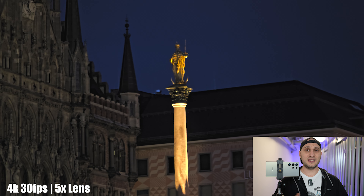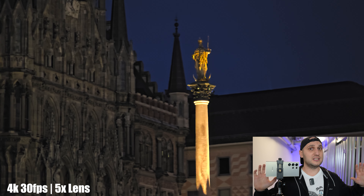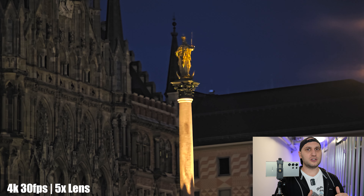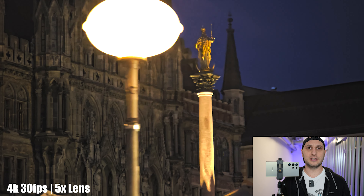Next, activate HDR mode. When the phone records in HDR, it records 10-bit files that have more color information and more dynamic range. At night, the lights are very bright and they're creating a very bright spot around them while everything around is very dark. So if you want better dynamic range with more details in your picture, it's better to record in 10-bit.